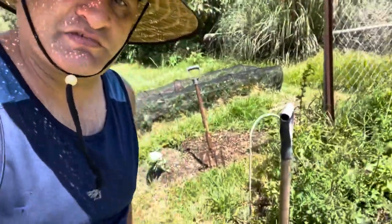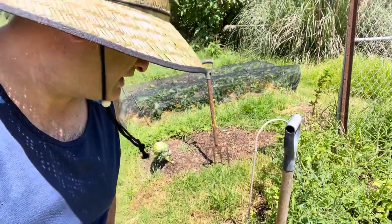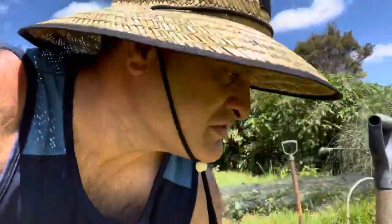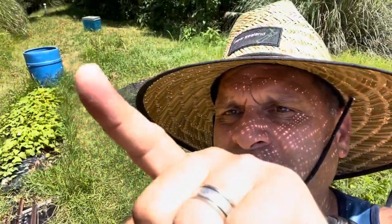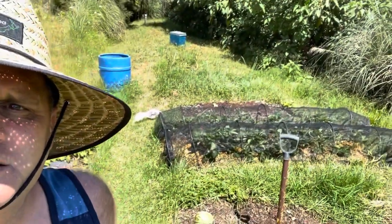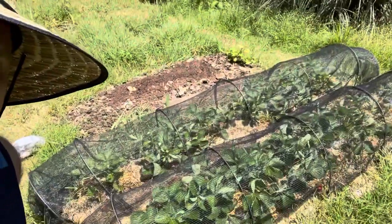I'm going to stake up these tomatoes — I went down to Mitre 10, I think, and got some bamboo stakes, going to tidy those up. And in my potato patch right there, I'm going to harvest those today. We're going to pick some strawberries — see the red one down there?